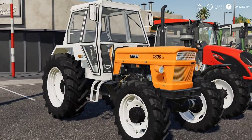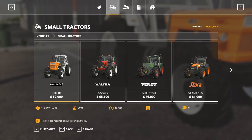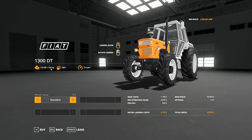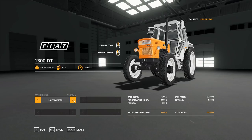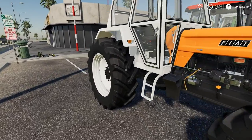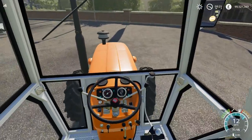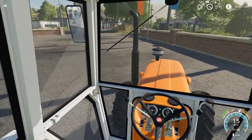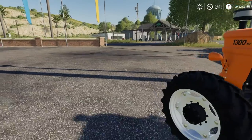First up we have the Fiat 1300 DT. This is 150 horsepower, 200 litres of fuel, a top speed of 15 miles per hour, and the base price is £59,000. There's a range of wheels available including narrow tyres and rear twins, which is really nice. The interior looks really nice — I'm a bit of a freak for old tractors, I do love them.